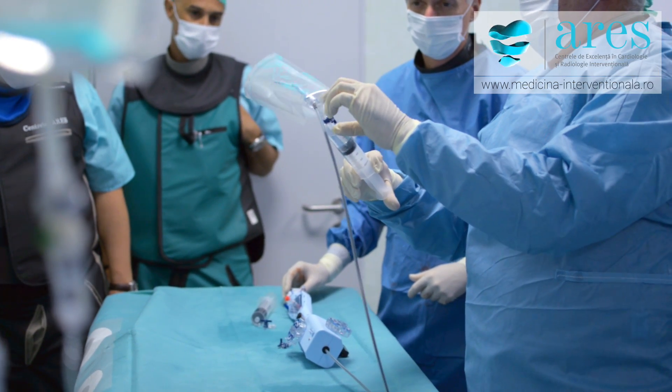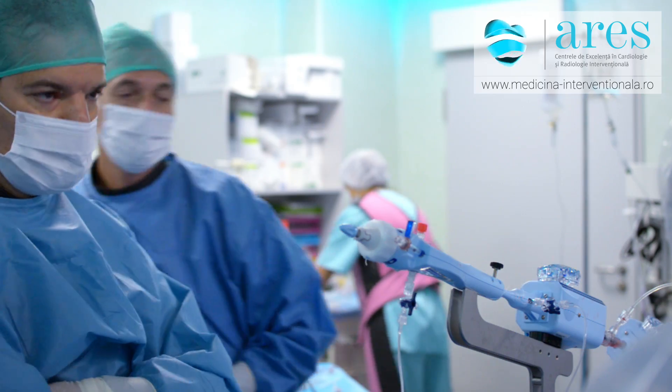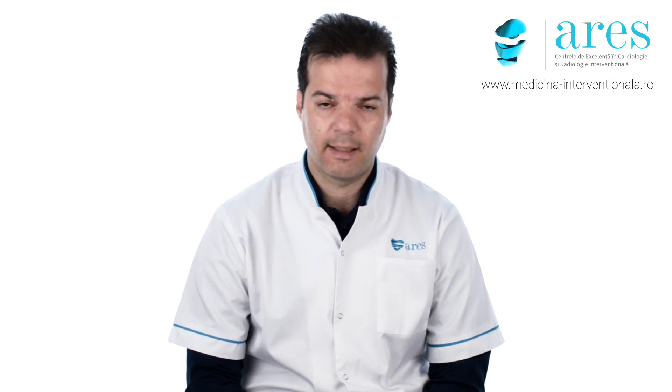It improves the symptoms of the patient, prolongs the patient's life, and facilitates very quick recovery and safe discharge home within a couple of days.